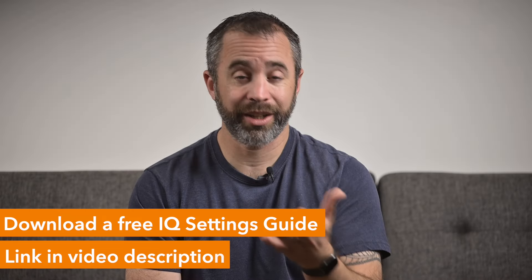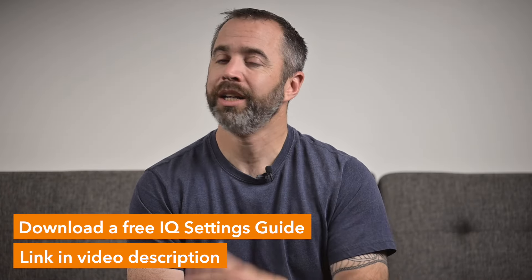What else do you use Color Chrome FX Blue for? Let us know in the comments, as well as if you have any other questions about this setting. Thank you so much for watching, and we'll see you in the next one.